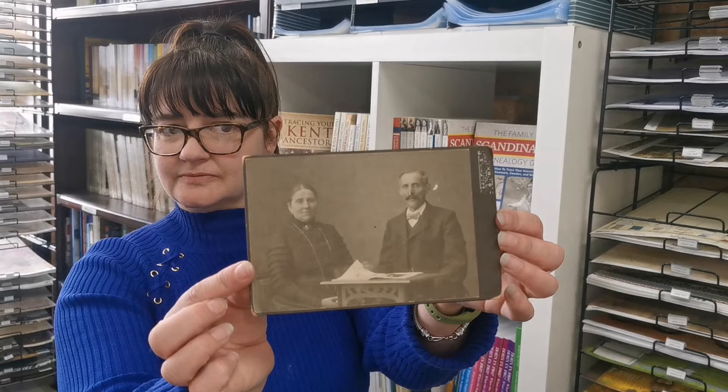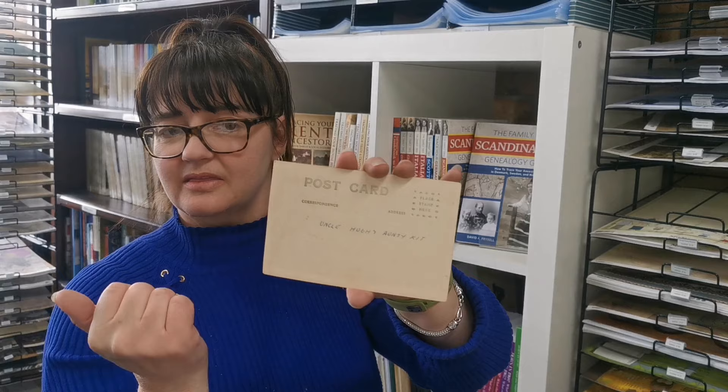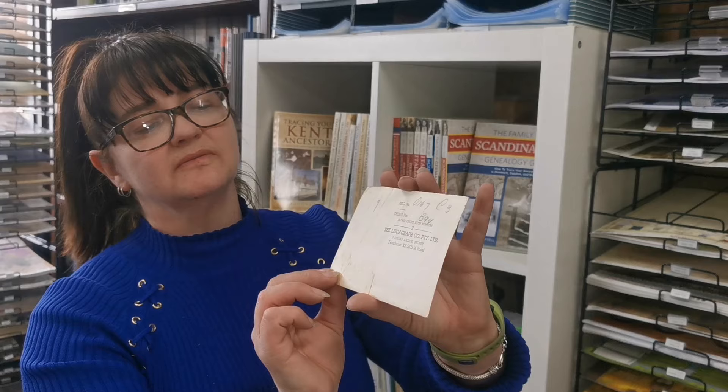Let me show you some other samples. This is another studio photograph — the studio name is visible here, although not very readable. But if you turn it over, it has all the studio details on the back. You can use that to check when the studio was in business for dating purposes. Another fairly standard photograph has 'Uncle Hugh and Auntie Kit' written on the back, so I would scan the entire thing, white edges and all. This other one doesn't have a caption but does have details of the photographer — potentially useful for dating or placing the photo in a location.